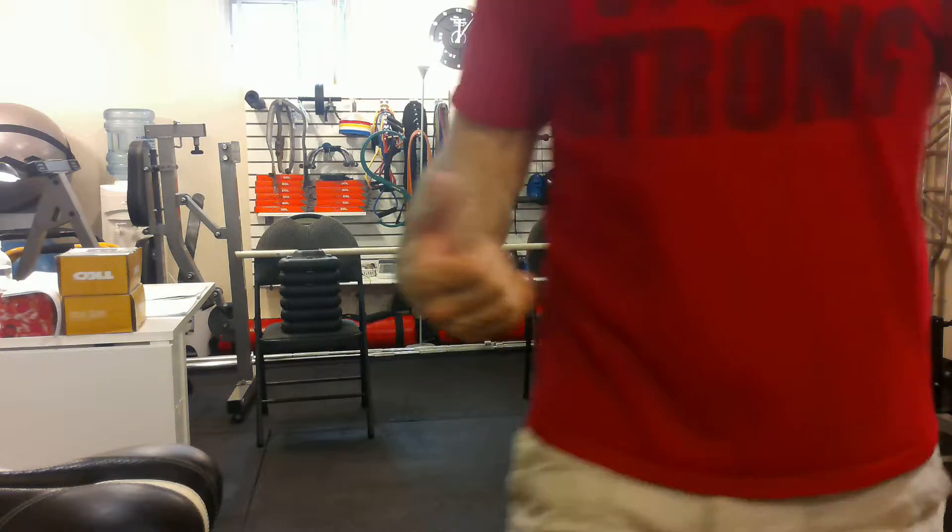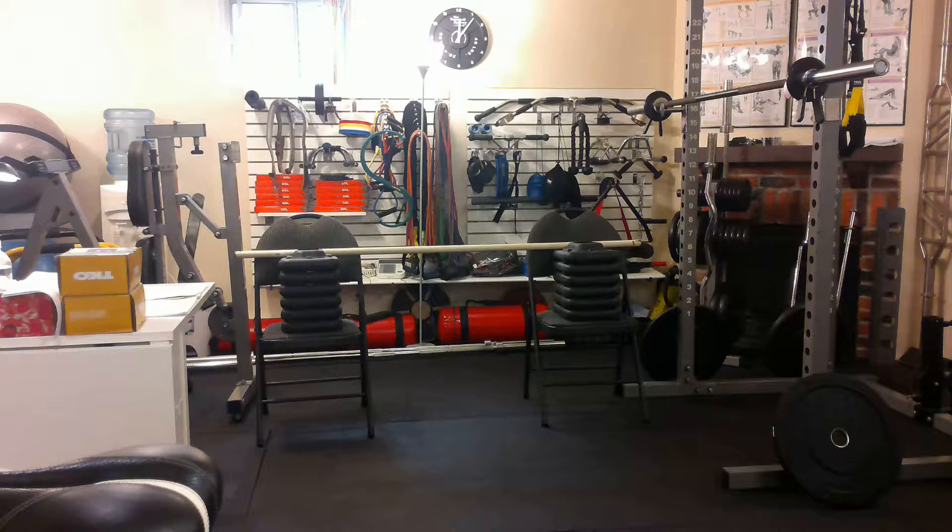So those are jury-rigged pull-ups using a dowel and a couple of chairs. All right, let's do this. Thank you.